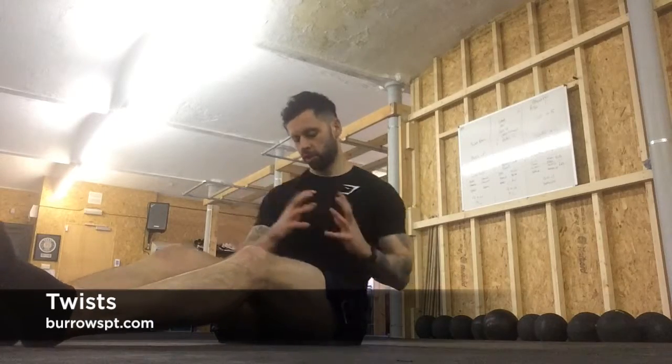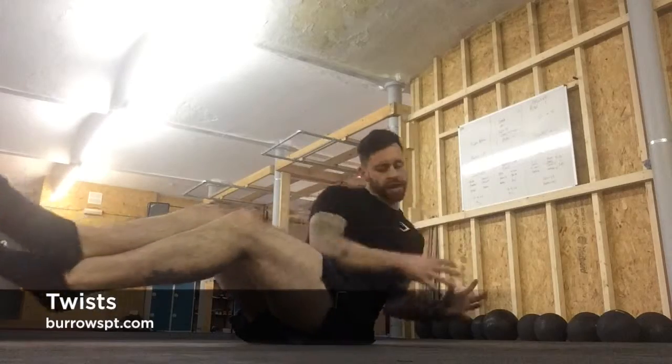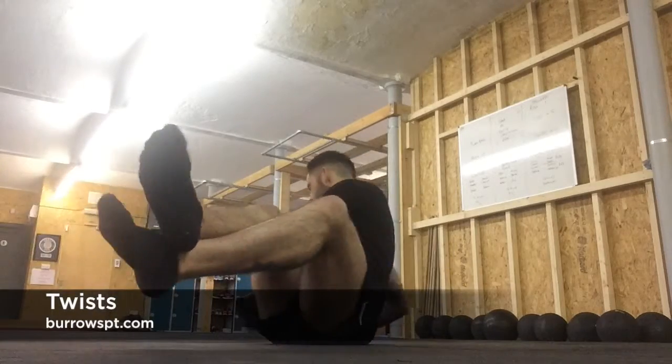Just make sure you're getting that full rotation — no little movements, full rotation on each side. Those are the Russian twists.